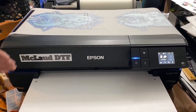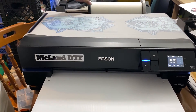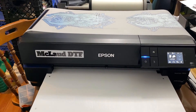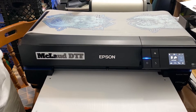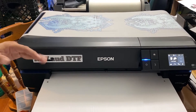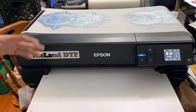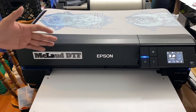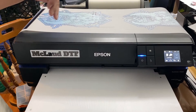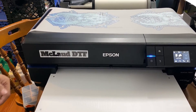This printer is so good because it has a 17-inch capability, so you can print diagonally. Right now I'm using a 12-inch in portrait. You can use a 12-inch roll, a 13-inch roll, or a 17-inch roll — very versatile. Unlike the smaller 13-inch printer where you cannot use a 17-inch roll, this one handles all sizes.